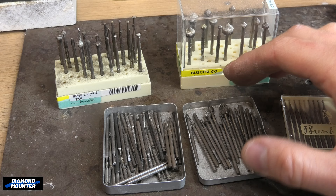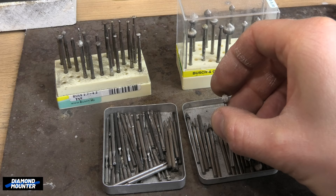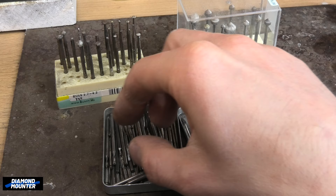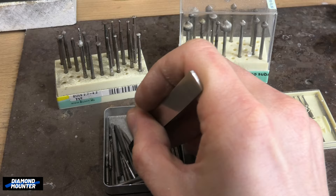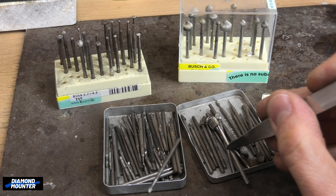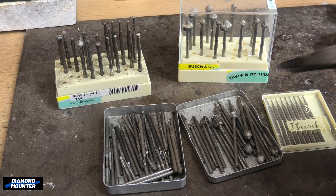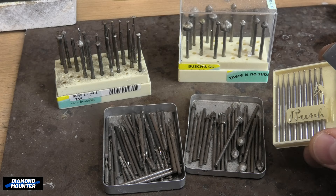Similar to drills, we have burrs. Rather than drilling holes in metal, we can use these to grind away from the side or grind into. They come in different shapes — bud burrs, different sizes, cylinder burrs, very useful, all different sizes. Some of these bud burrs are longer — that's called a flame burr, very useful. All jewelers use these. When you buy them new they come in a pack like this. This is the Busch brand — nice quality.